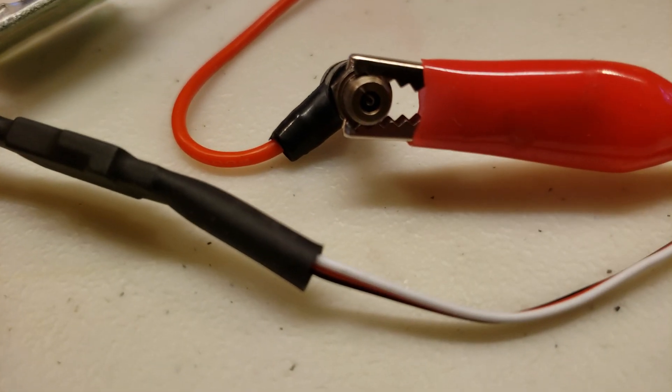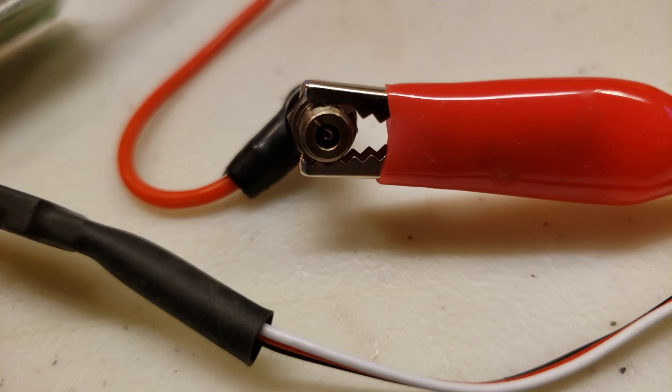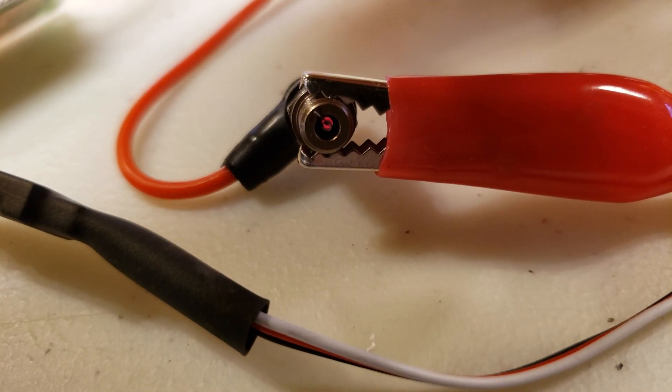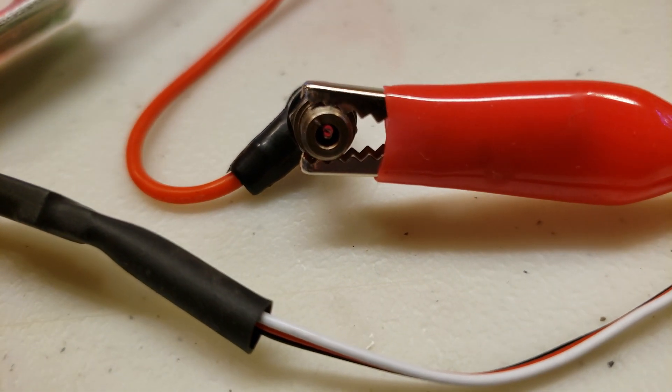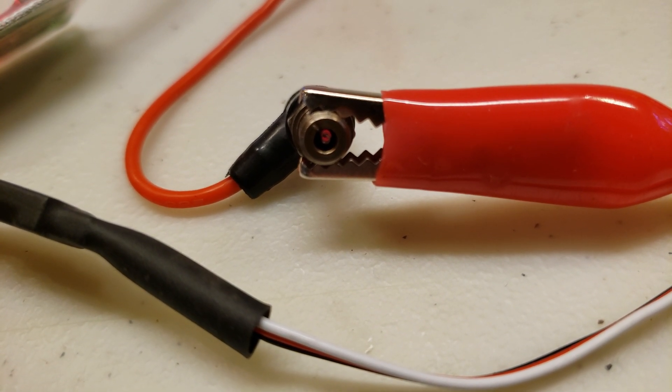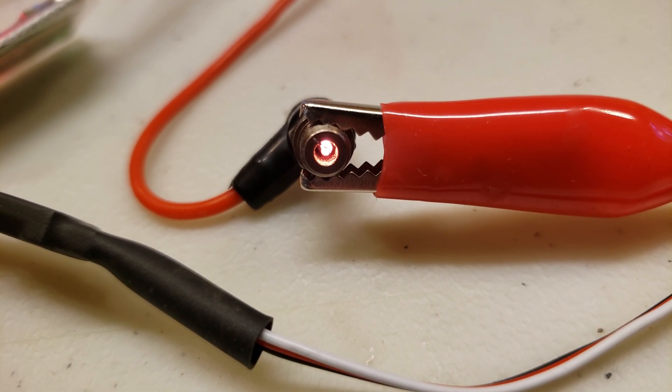So we'll see here. I'll put it on one, which is 50% power, and it glows dimly. We'll switch it over to two, which is full power, and we've got a full hot heat.